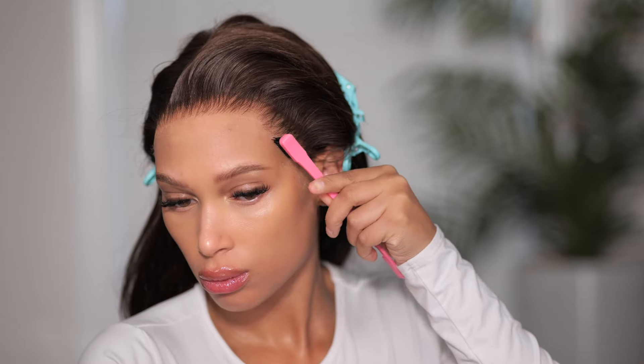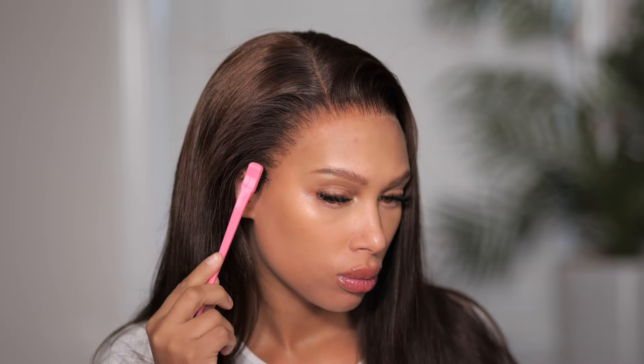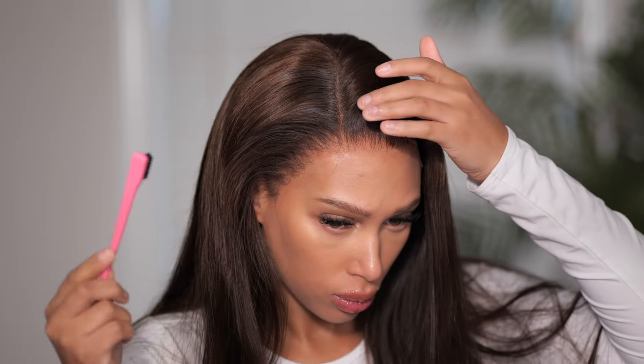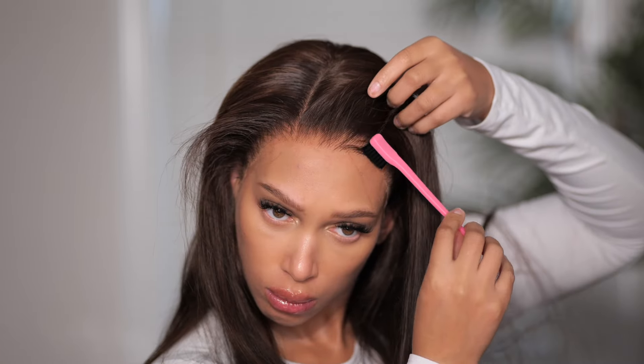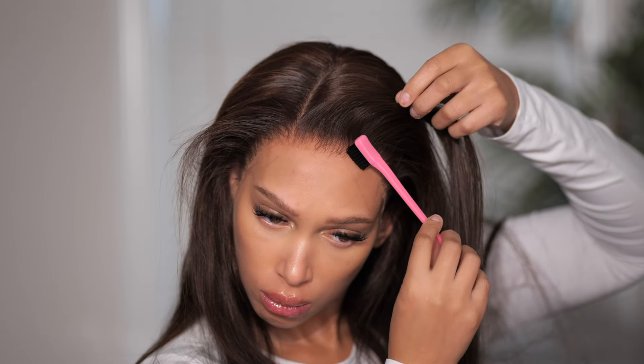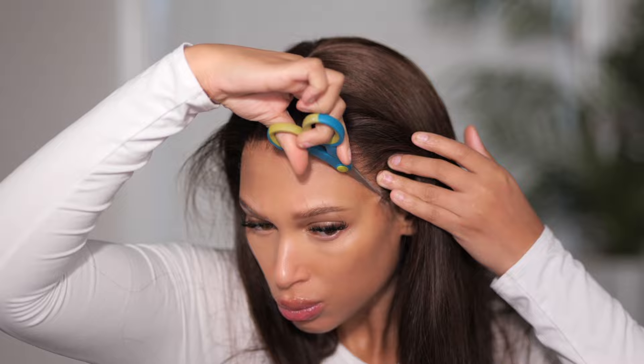Once you cut away the lace, if you happen to get any residue, all you have to do is take a little bit of the product itself and wipe it around the hairline. You can use the brush or your fingers — just make sure to clean it up. We're going to take a brush and fluff out those edges so we can have a more realistic look. It gives the wig a more realistic look when you take little steps like this to ensure that the hairline looks natural. Also get rid of any pieces of lace that are visible.